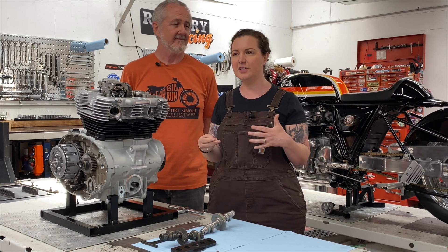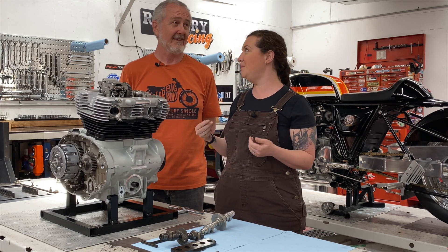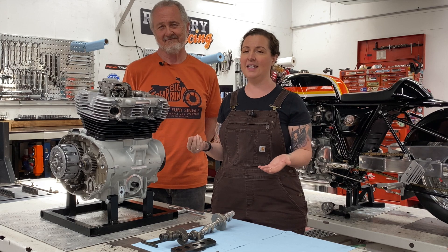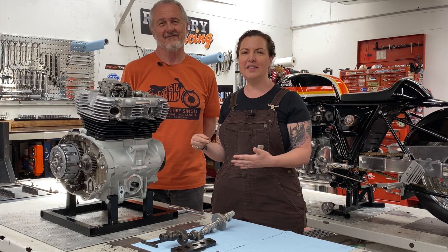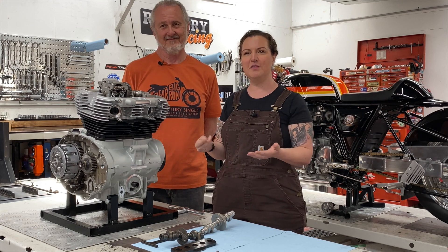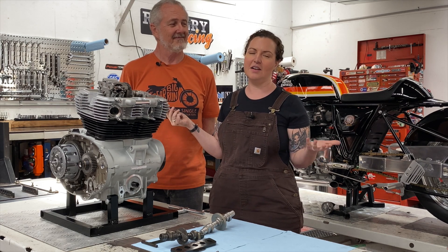Today's video is going to be all about cams and compression. But first, I wanted to answer a question we've been getting a lot — maybe the most frequent question — and that is about our accents or lack thereof. We live in Australia but we're actually American. We've been here since 2004, so that's why we don't sound like an Aussie.